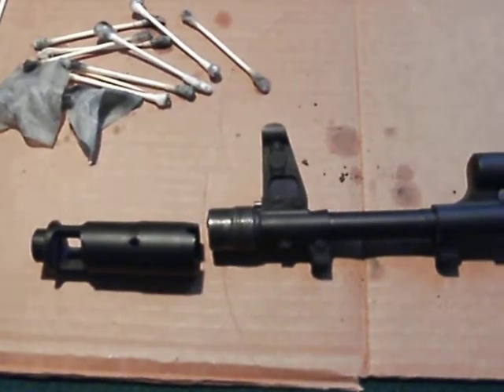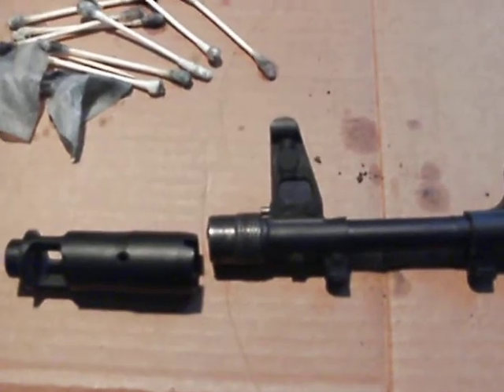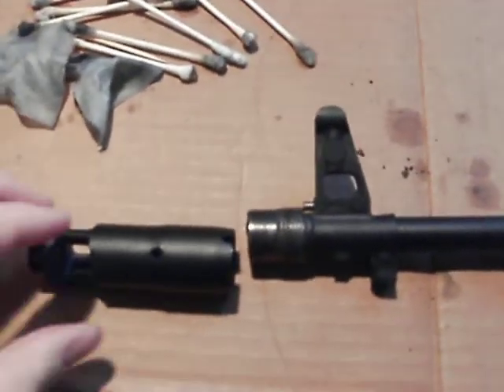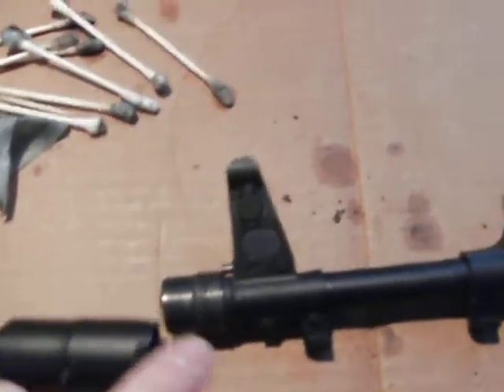Alright, this is the business end of the Arsenal SGL 31. Probably going to see the same basic idea on all the other SGLs. Just real fast, get it short and sweet — this is about getting this off of this.